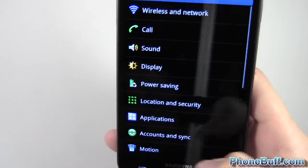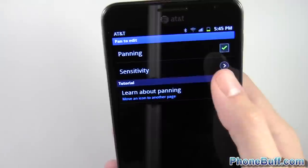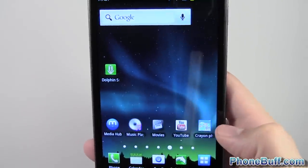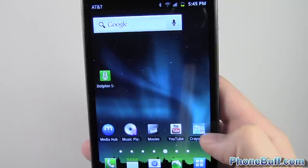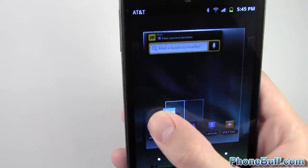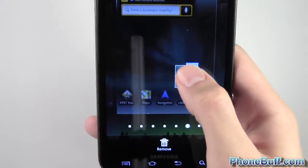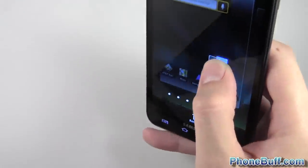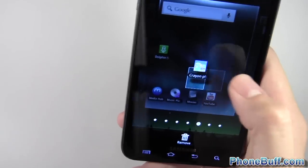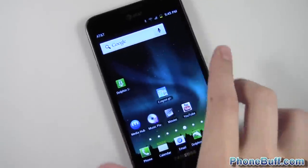The last feature is pan to edit. You can actually change the sensitivity for just about all these options in the settings. Let me demonstrate it — say I wanted to move the location of this shortcut. Normally you'd have to press and hold at the edge of the screen to get it to move, which can be difficult especially with a case on the phone. With this feature, you can just tilt the device over and it'll actually move from home screen to home screen. I can go all the way over, drop it, and there you go.